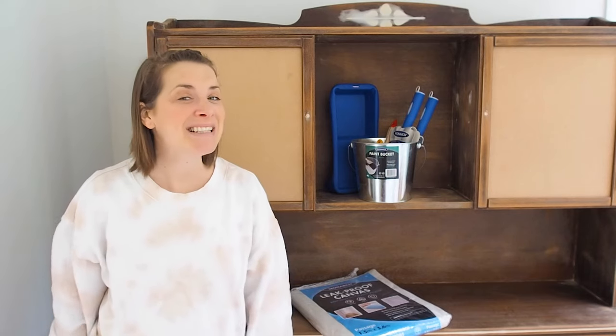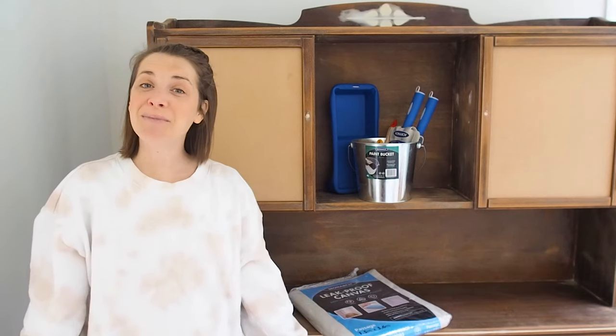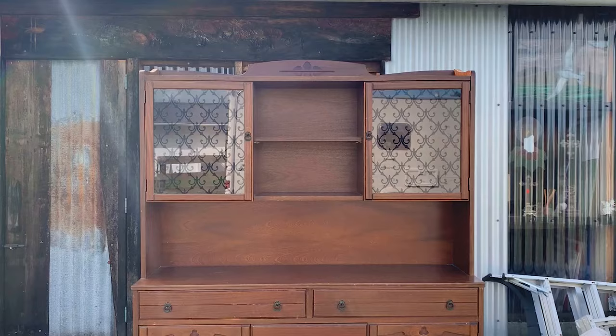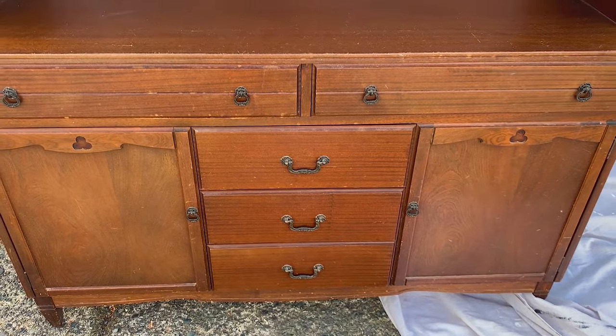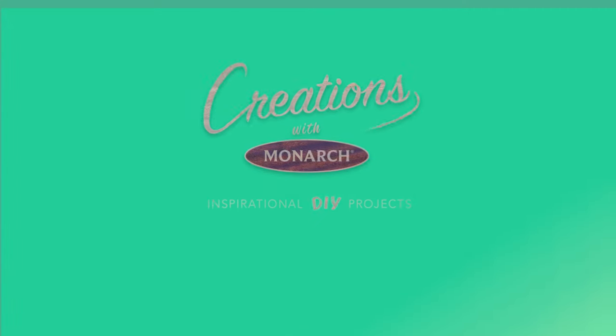Hi, I am Alice from Pearson and Projects and welcome to Creations with Monarch, where we are going to be transforming this old tired hutch dresser with a fresh new look.